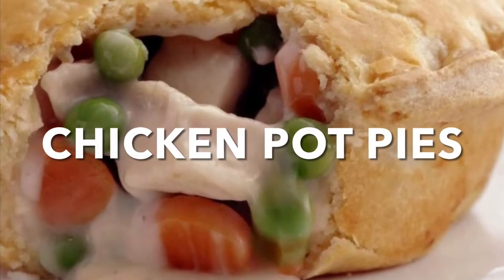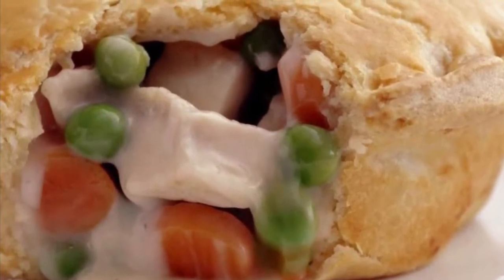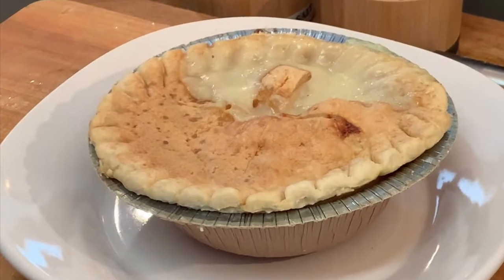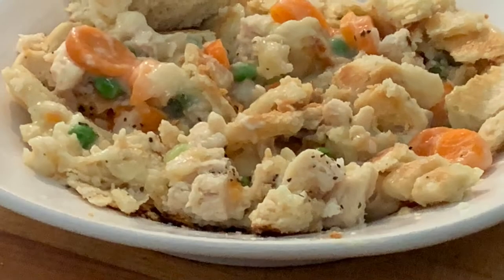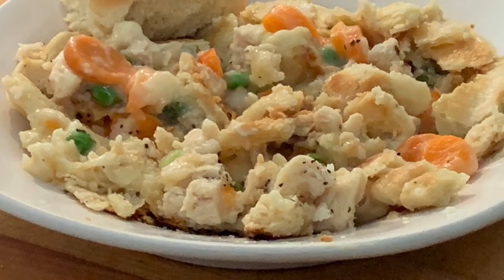Hey y'all, you know when I think of pot pies I always remember my childhood. I remember as a kid eating these delicious pies all the time. They're easy to cook, they're super cheap, and they're really delicious.